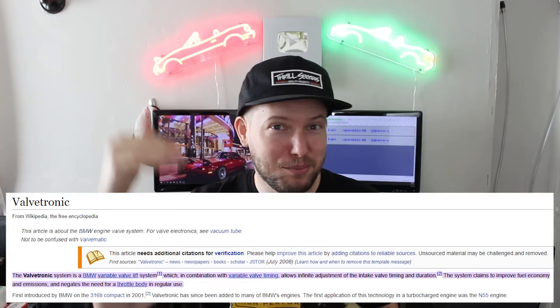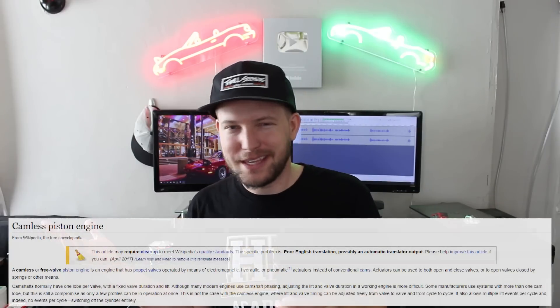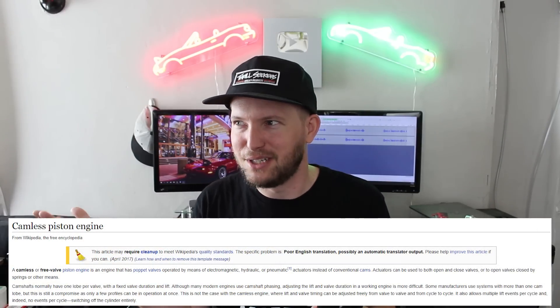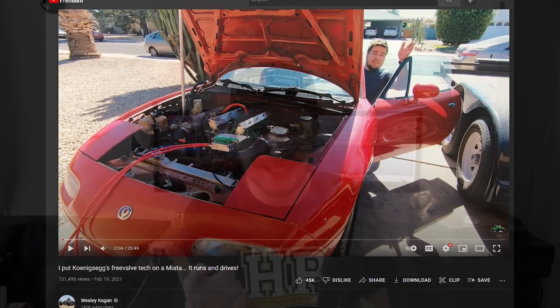The king of variable valve systems is BMW's Valvetronic, which has infinitely variable valve lift — so much adjustment that those cars don't even need a throttle body because airflow is controlled entirely by how much the intake valves open. Though arguably the true king is Koenigsegg's FreeValve, which has infinitely adjustable variable everything — and someone has actually put it on a Miata, so you should search that up.